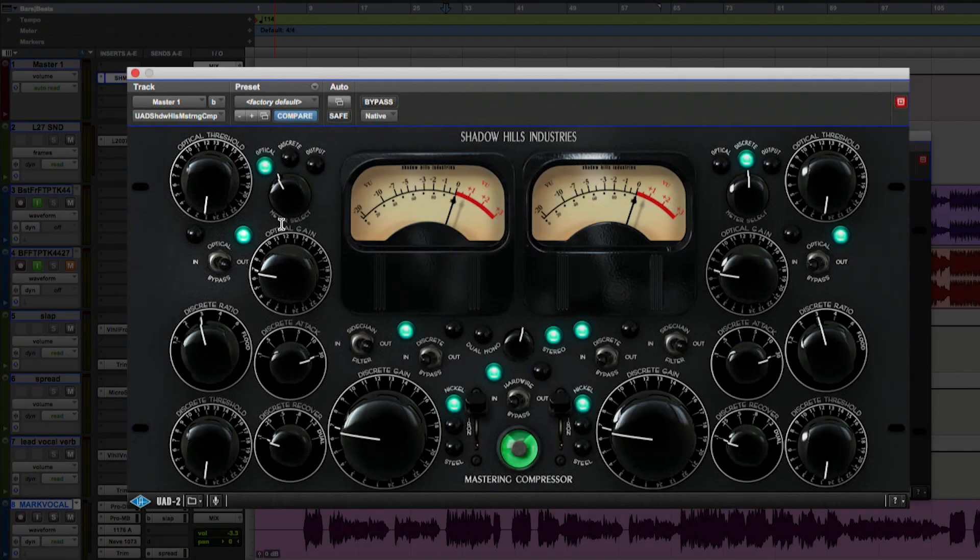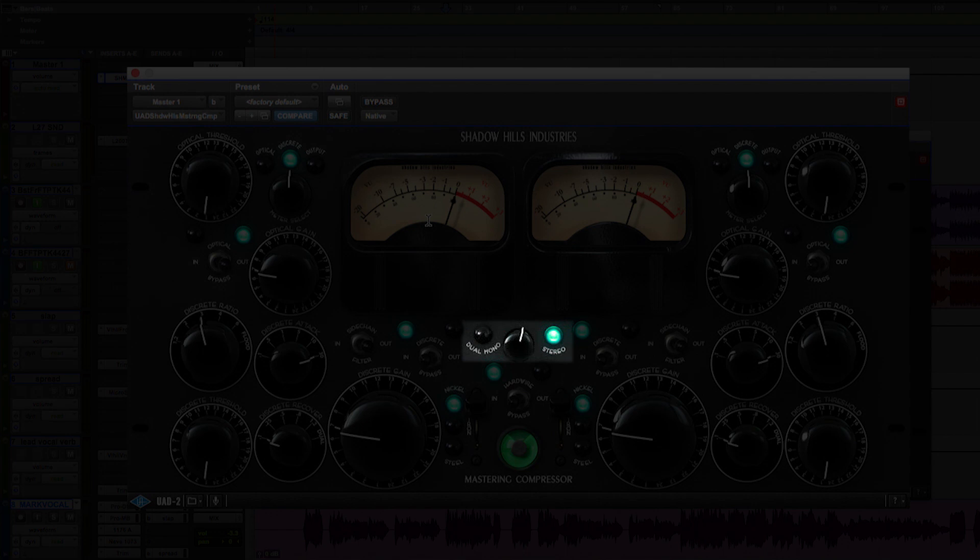I usually take the optical part out of the chain. This meter select here defaults to the optical, and since I've taken the optical out of the chain, I switch it over to the discrete side. Now both left and right meters just show my gain reduction. Anything I do on the left-hand side affects both channels. As you can see by the knob in the middle, it says dual mono to the left and stereo to the right. It can be to your benefit to play around with both ways of working on the stereo bus.